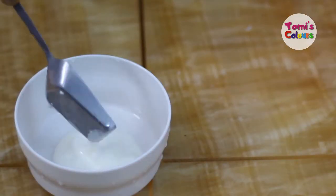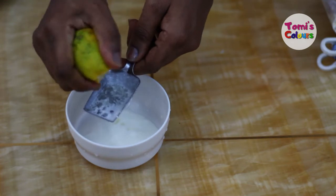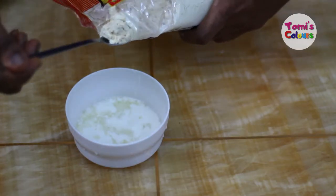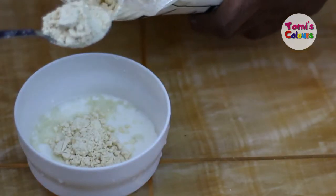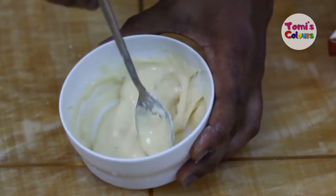I'm going to start by taking one tablespoon of my natural yogurt, then I'll be squeezing some lemon juice — about a tablespoon of lemon juice — and I'll be adding two teaspoons of my gram flour. Mix everything together until you achieve this consistency.